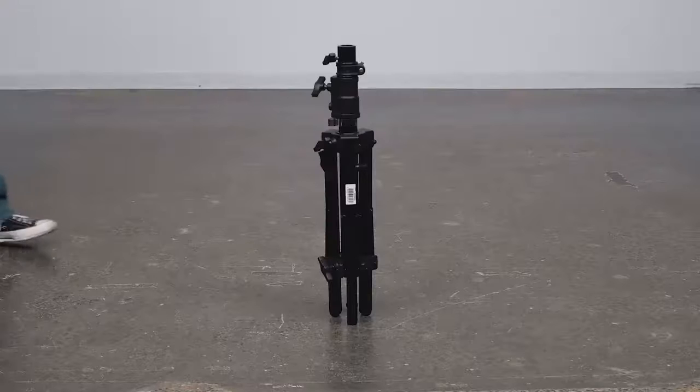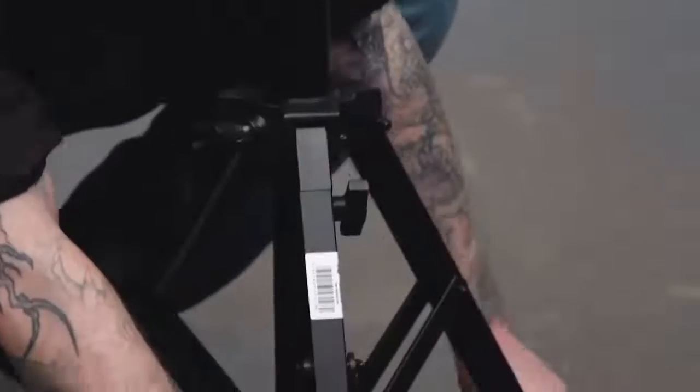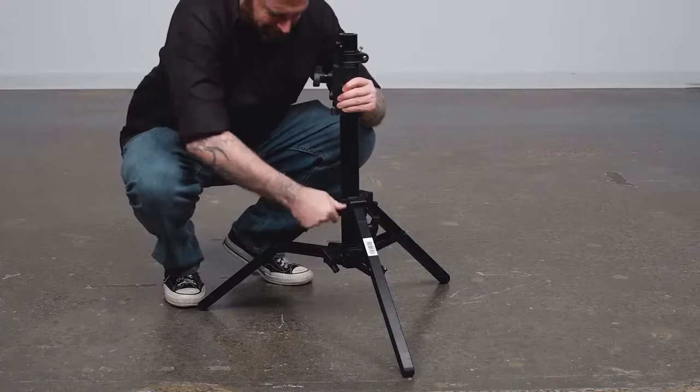Let's put these bad boys to work and quickly get our slider and camera rigged. First, we'll open our slider stand by turning the knob on the top of the leg casting counterclockwise. Then we'll spread open the legs until the struts are parallel to the floor, and then we'll tighten the knob to secure.